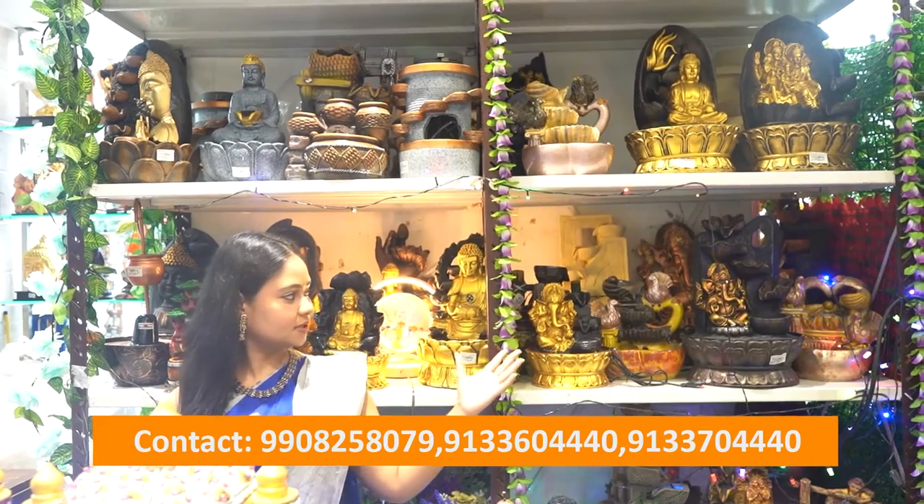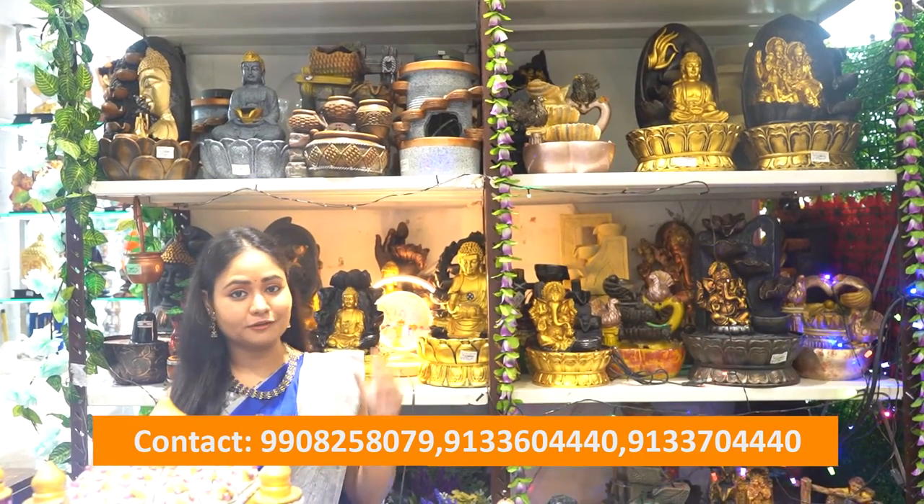We also have a lot of beautiful water fountains. We have different models and sizes — different sizes and different models. We also have small size fountains with different sizes available.